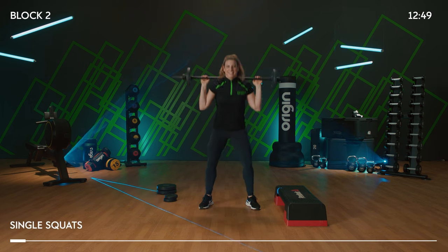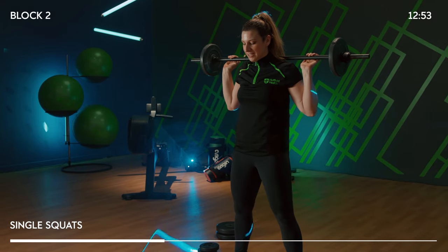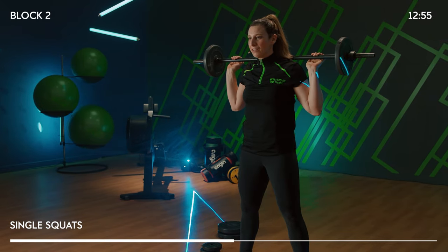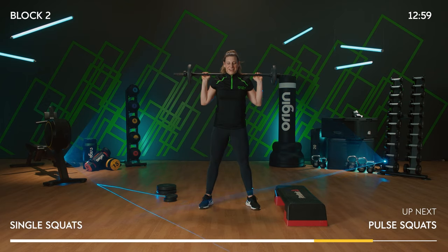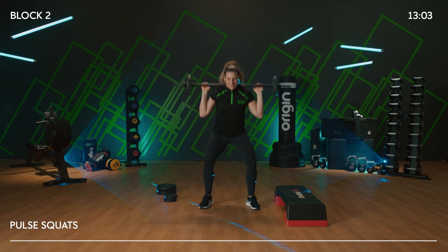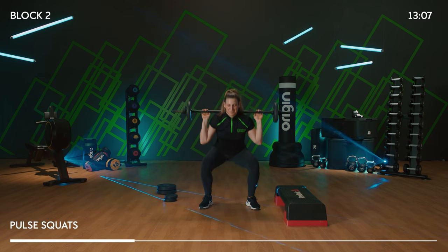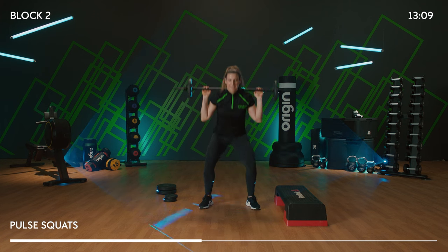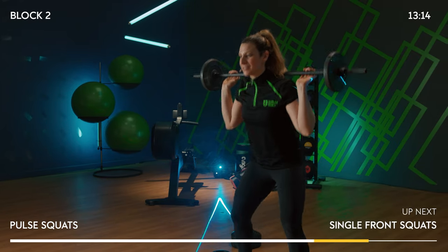Singles here — full range. We love a good singles. A little bit of speed gets that heart rate up. Two pulses low — down, halfway, down, and rise. Keep digging the heels.